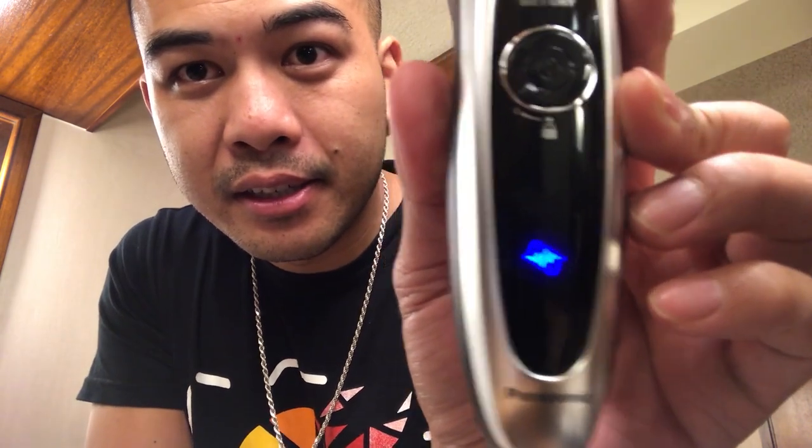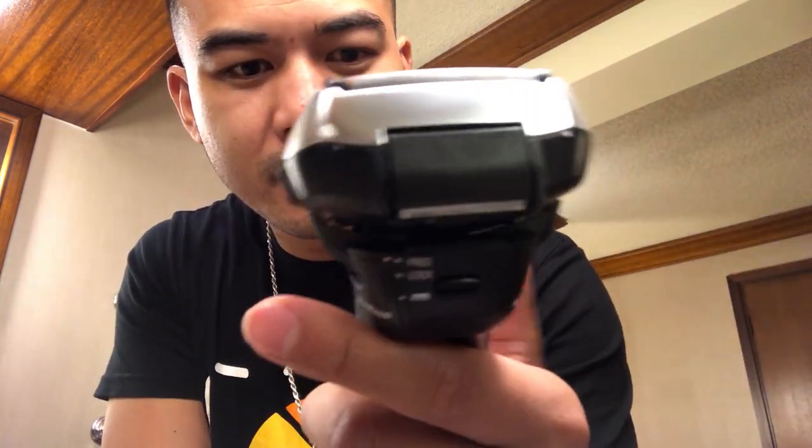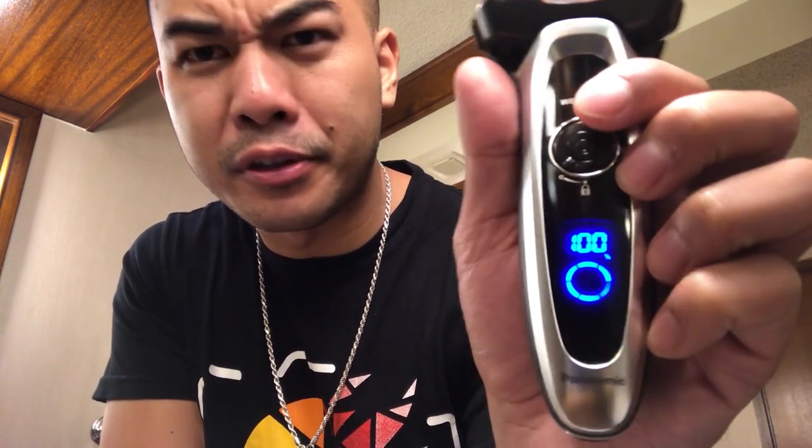It has a wet and dry mode, so you can use it in the shower I guess. Let's see — you just turn it on. Wow, powerful! And look at that, you've got an LED that tells you how long you've been using it.